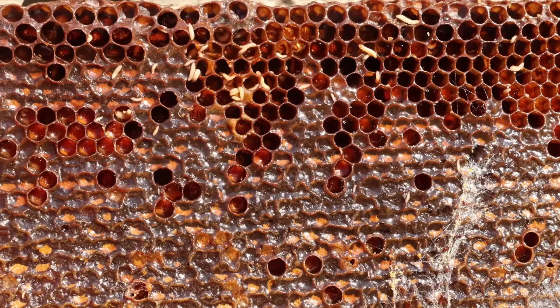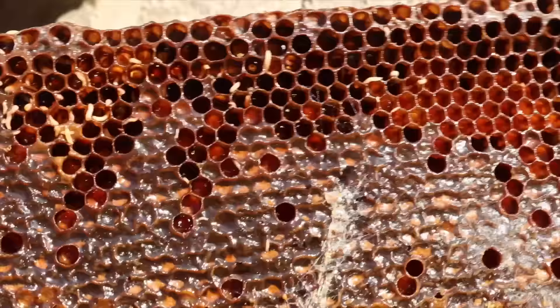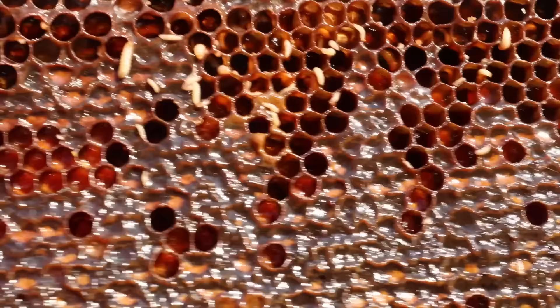Oh no! This is the worst thing in beekeeping. This is gross and I hope it doesn't happen to you. Today I'm going to help you make sure this doesn't happen to your honey super.